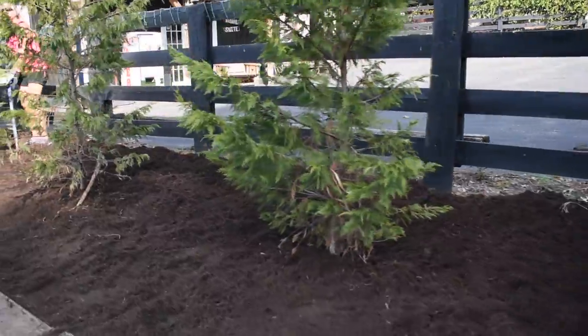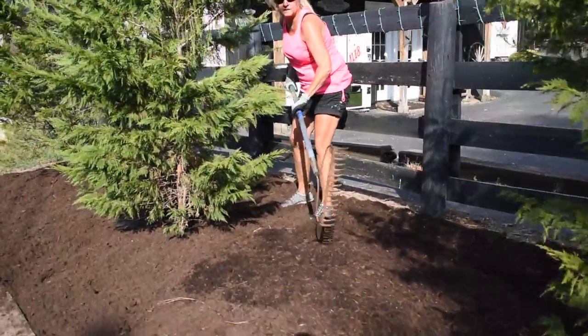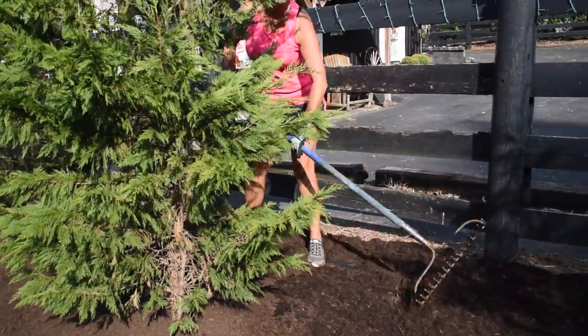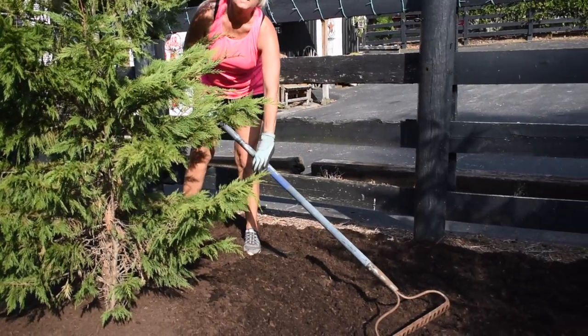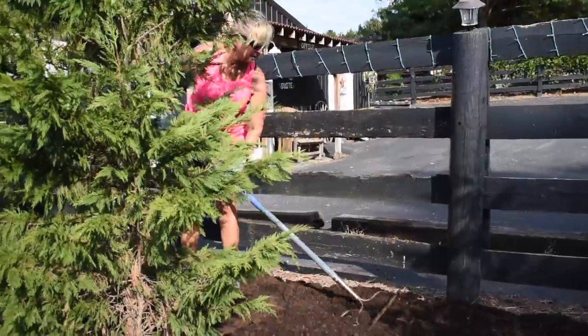Take the back of the rake so you're not digging in. Take the back like this - it just kind of smooths it out and makes it nice. If you go the other way it's going to catch on the cloth you put there. Right now it moves around pretty easy.